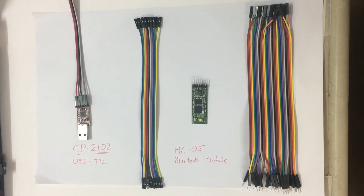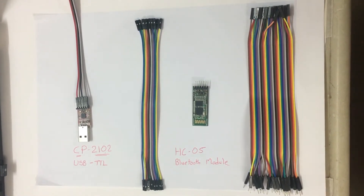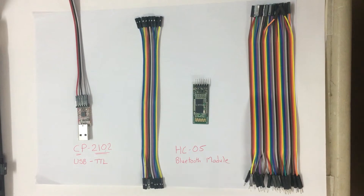Hello viewers, this is Tej Patel. Welcome back to my channel. Today I am going to show you how to use AT command mode in the HC-05 Bluetooth module using a CP2102 USB to TTL converter.